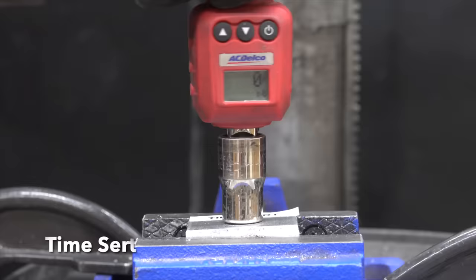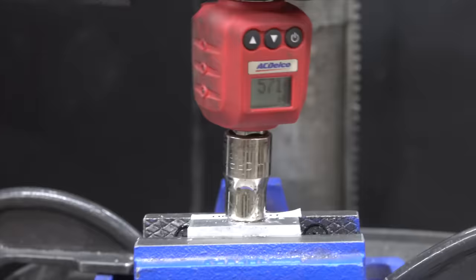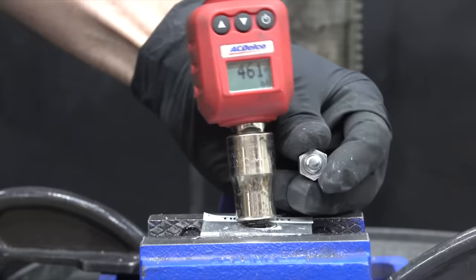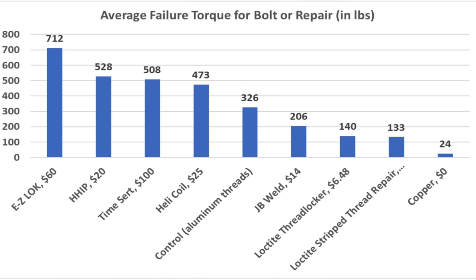Testing the TimeSert. The bolt finally snapped at 571 inch-pounds on the first test piece. The bolt broke on the second test piece at 492 inch-pounds. The TimeSert outlasted the bolt on the third test piece with the bolt breaking at 461 inch-pounds. So all four thread repair kits that used metal inserts — EZ-Lock, HHIP, TimeSert, and Helicoil — proved to be stronger than the bolt. JB Weld averaged 206 inch-pounds before the threads let go.